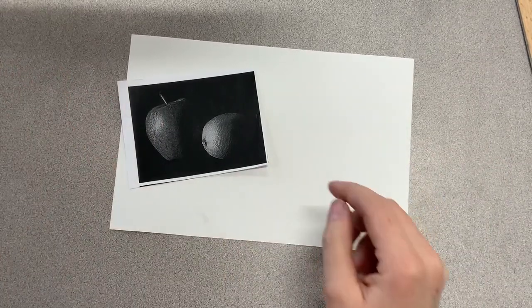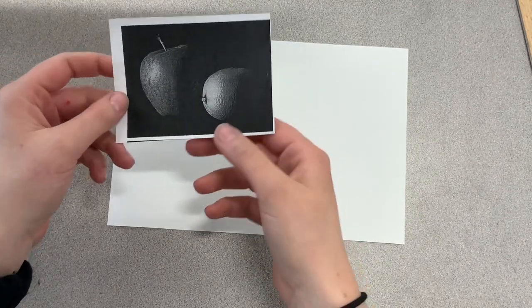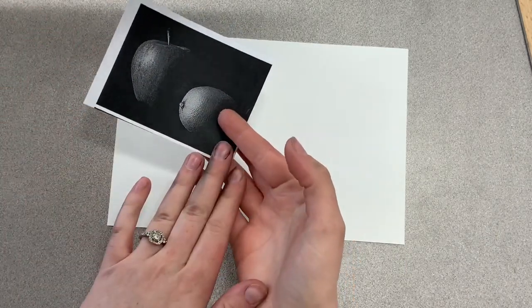In this video I'm going to teach you how to do subtractive drawing. We are just going to practice with a little fruit reference. So before you start this video, you should have gotten one of these from me. If you have not already, make sure I get these to you.